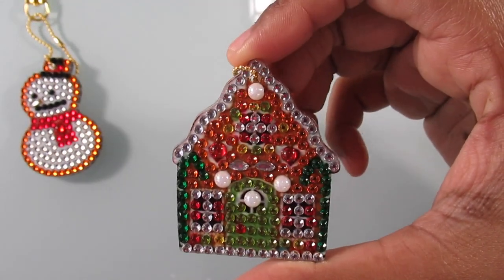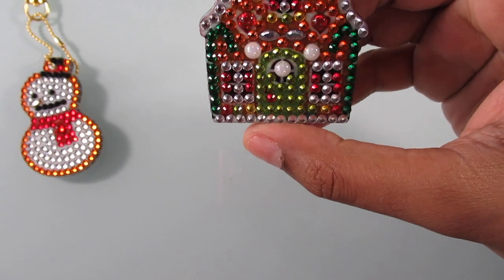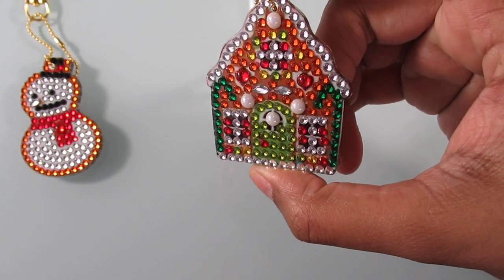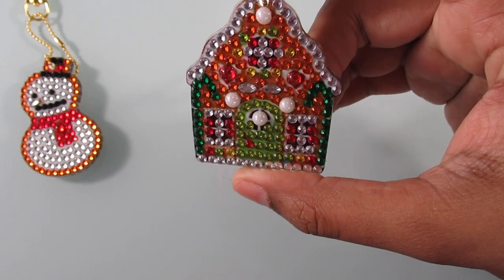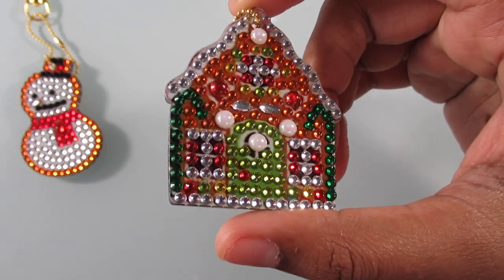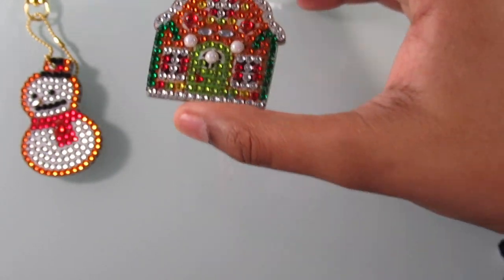Next up is my gingerbread house. This one came out alright. I just feel like there's a lot going on with the color — it's orange, green, dark green, red. It's a lot going on, but it's still nice.